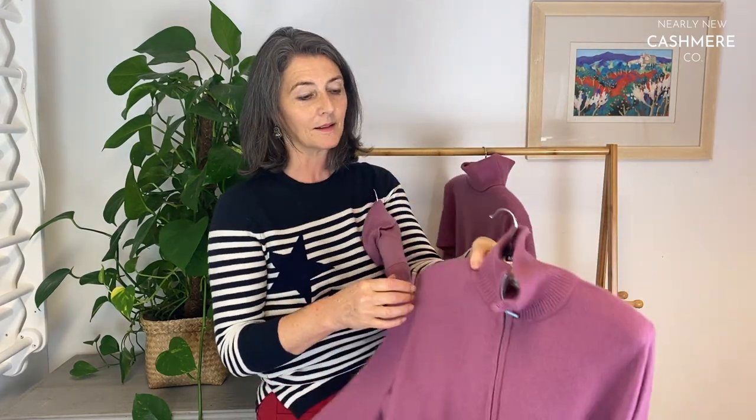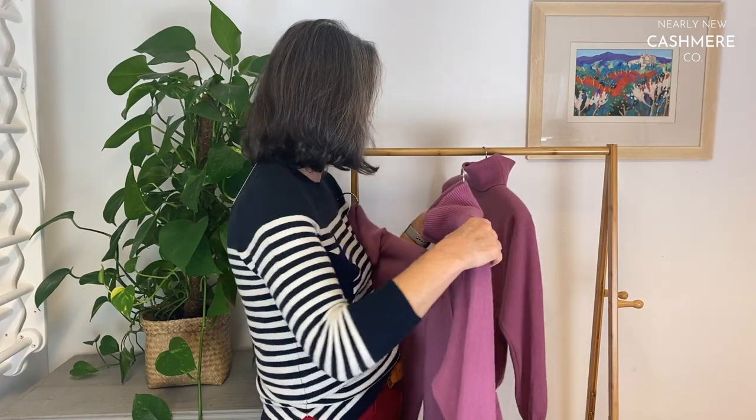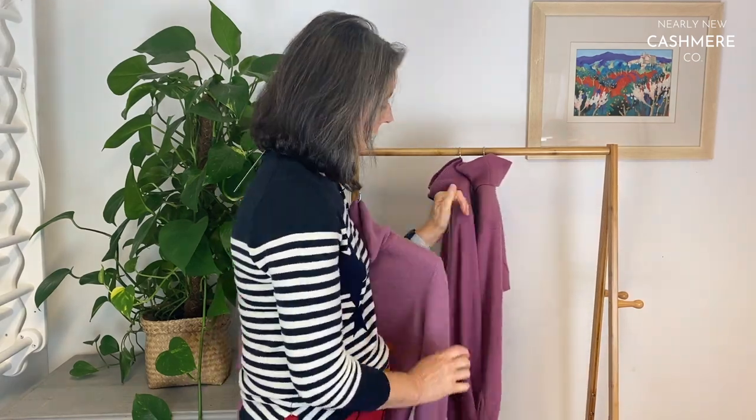One thing to remind you: I forgot this jumper had a zip, and since it's made of polyester it didn't dye — so bear that in mind if you've got any embellishments, they won't dye in the same way. If you're interested in cashmere care, do subscribe to this channel — we upload videos regularly talking about care and repair of cashmere knitwear.